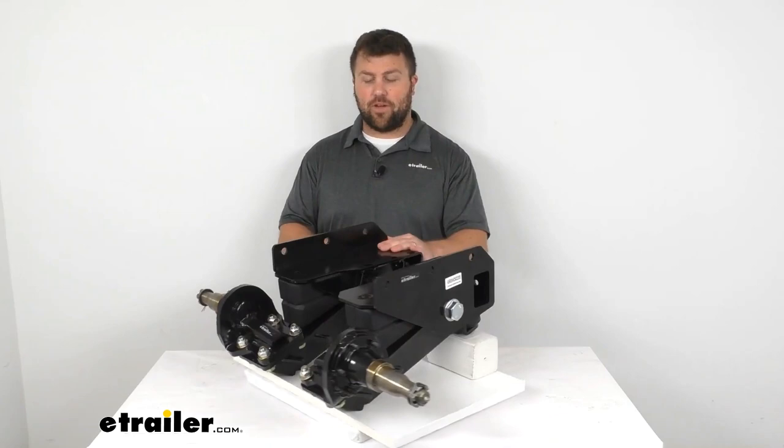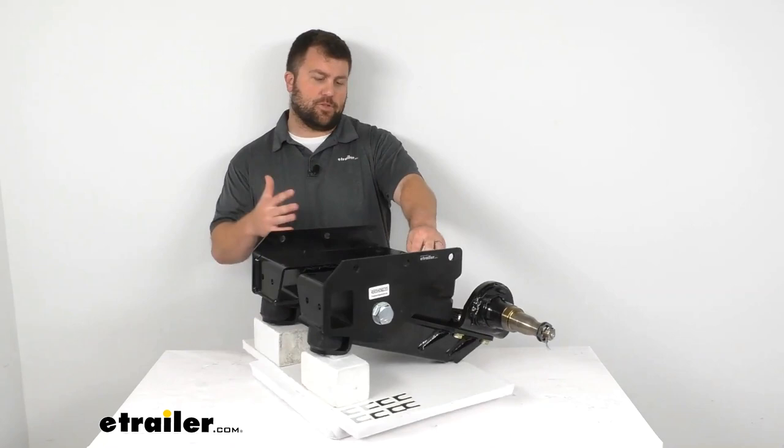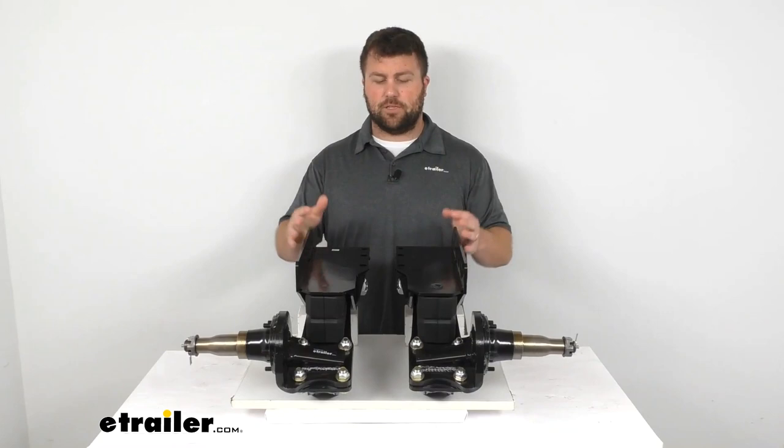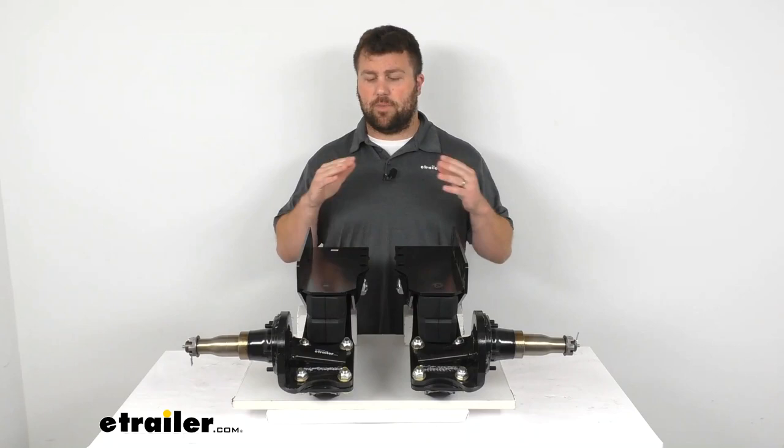Hi there. I'm Michael with eTrailer.com. Today we're going to take a quick look at the Timberon Heavy Duty Axleless Trailer Suspension. This is an option to replace your current axle — if your trailer is needing an upgrade or maybe the axle has been damaged and you're looking at other options, this is going to be a great option for you.